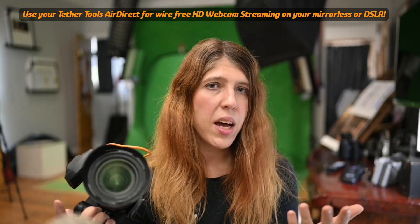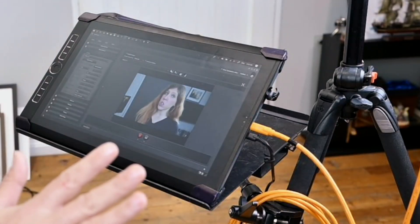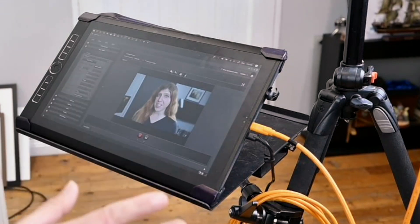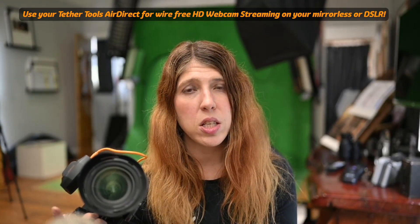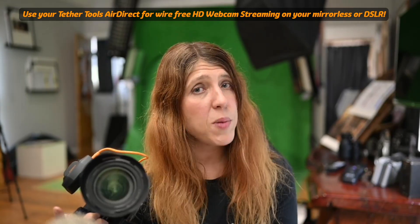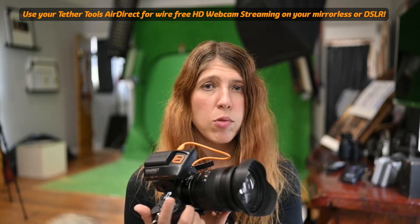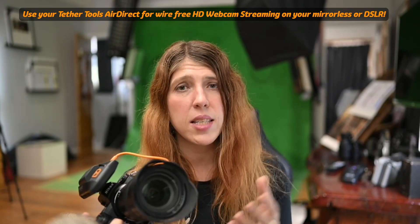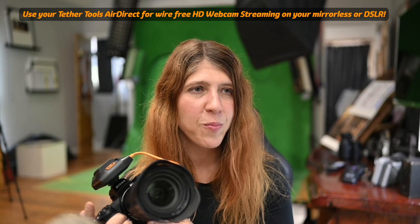On a portable device where I don't have the ability to plug in via ethernet, what I would do is plug into my phone connection — so I'd have my phone sending the internet via USB and then run the Wi-Fi for the AirDirect. It works the same way. I've got another video about tethering that shares a little bit about my setup with that as well.